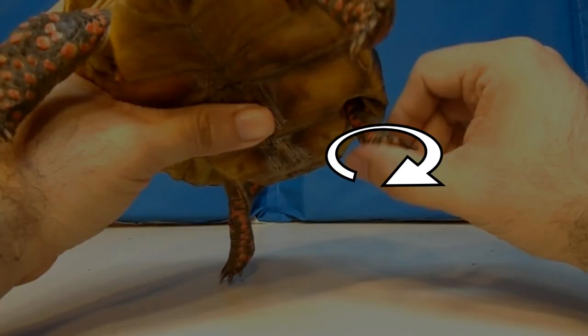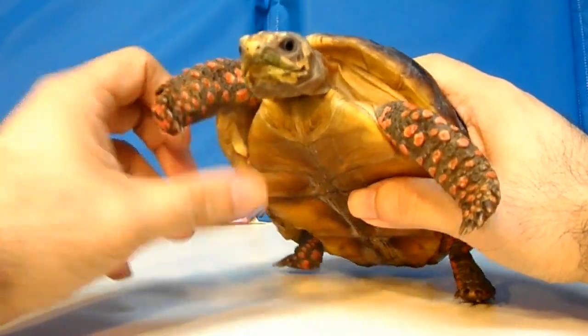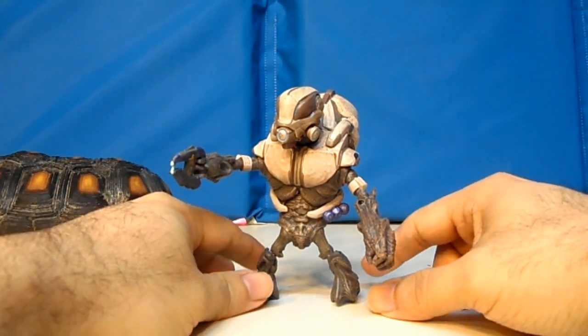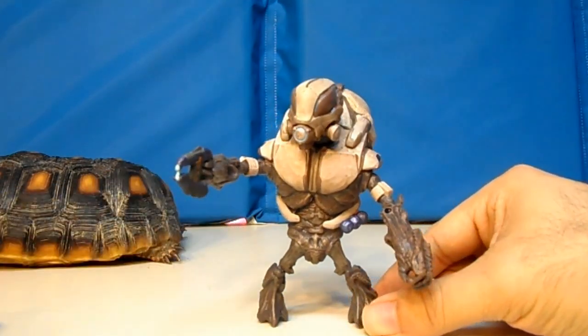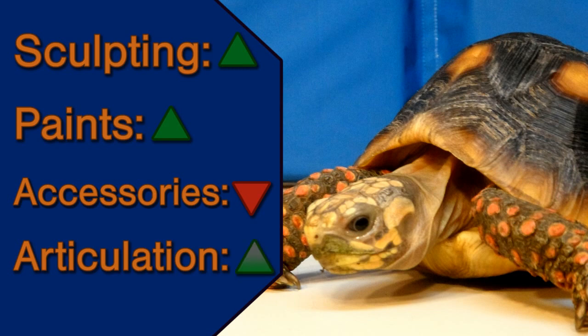For articulation, we got the foot swivel back from the Halo 3 Grunt, and we finally got a bicep swivel on the Grunt. But even with all that extra articulation, this figure can't pull off this basic pose — the Grunt cannot hold the gun straight forward. The arms end up a little bit wide right or wide left, and that's just strange. And this is why I'm giving it a mild up point.